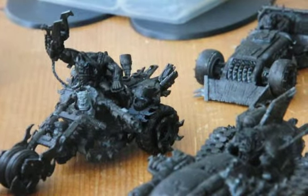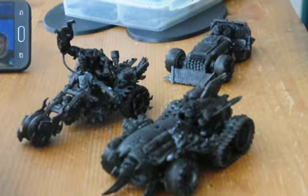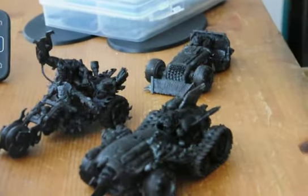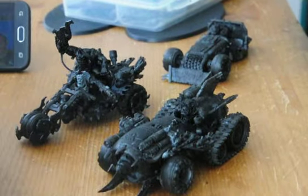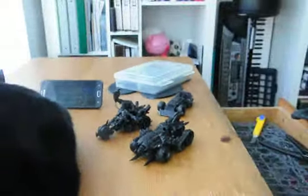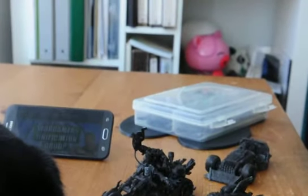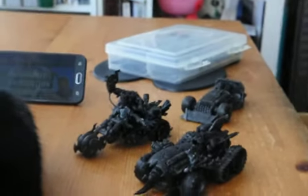That's gonna be my next project — Project Orc Vehicle. I'm very excited to do it. I only got three, and in the future I might want to do more than three, but I think this is a good collection so far. I got some great anti-tank; I think this will probably also finish off what I need for my Orc army.